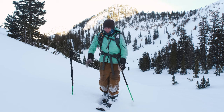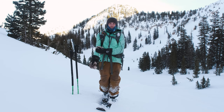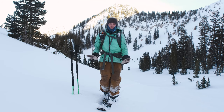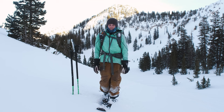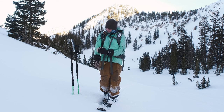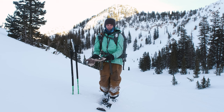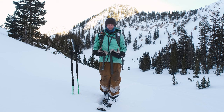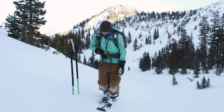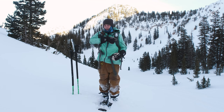Now we're in the backcountry. The first thing that's changed is my coat — I have this much lighter wind layer that I put on for ski touring. When you're touring uphill you get really hot, so this is a nice wind layer that doesn't keep me too hot. When I'm skiing down, I have a puffy in my backpack that I throw on, and that helps a lot.